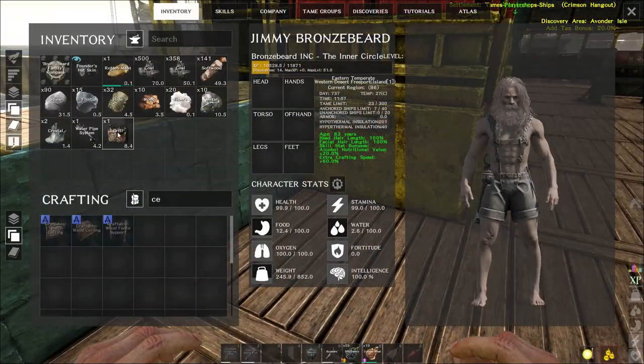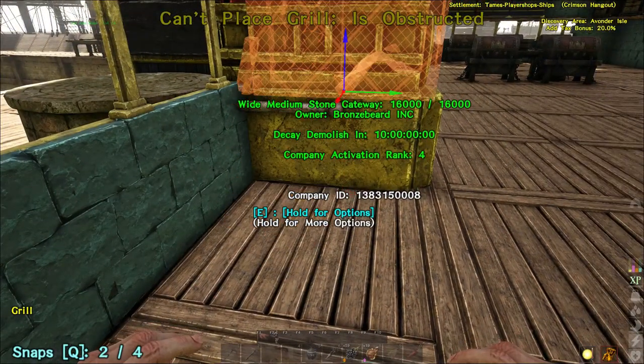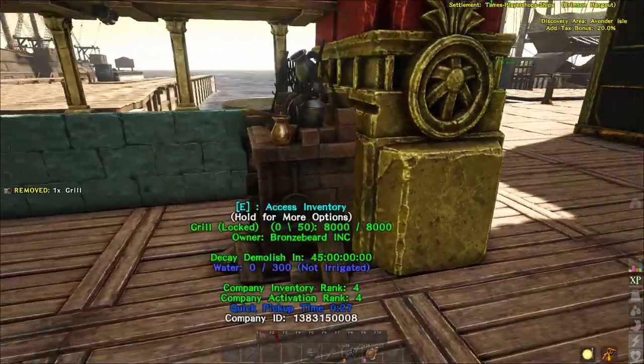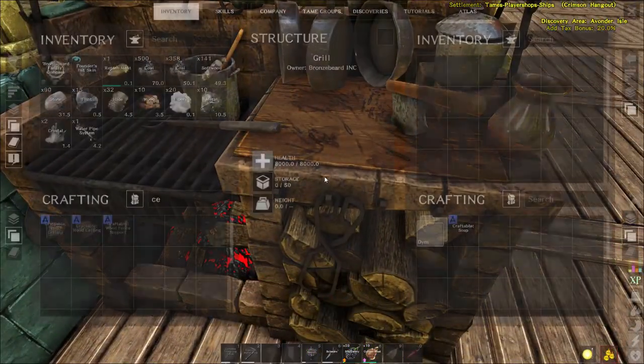Get your grill out and then it should snap to it. It didn't snap straight away, so you just cycle through the snap points with Q — it goes blue, you place it down, and that is now irrigated.